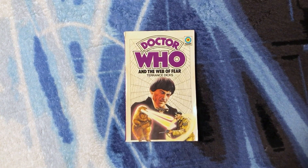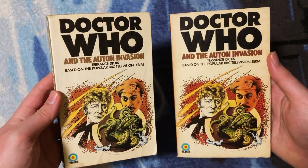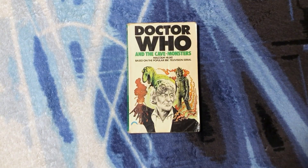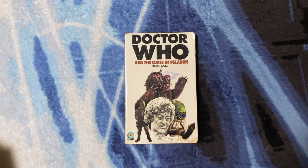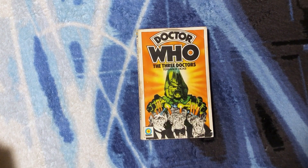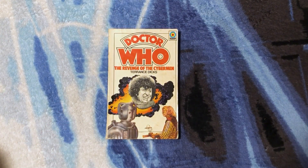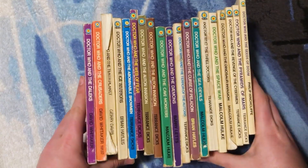Doctor Who: The Abominable Snowman with beautiful artwork, Doctor Who: The Web of Fear with the web behind the Doctor and the Yeti shooting lasers from his eyes. Doctor Who and the Auton Invasion — the very first Third Doctor story — plus a second different version with different pricing on the back. Also Doctor Who and the Cave Monsters, The Demons, The Terror of the Autons, The Curse of Peladon, The Sea Devils, The Three Doctors, The Space War, Dinosaur Invasion, Revenge of the Cybermen, The Pyramids of Mars, and The Seeds of Doom.